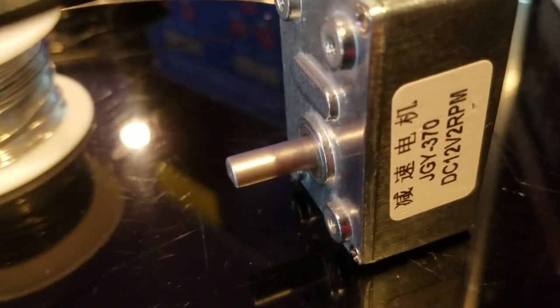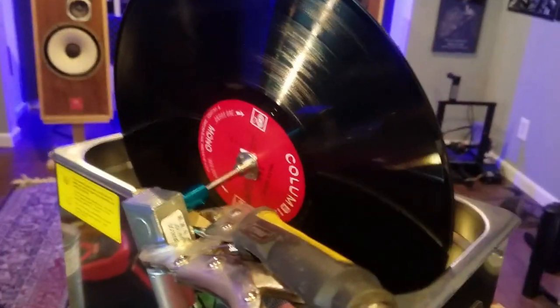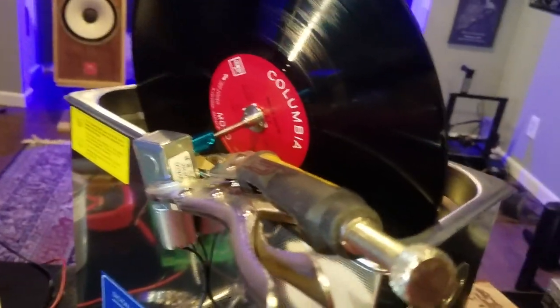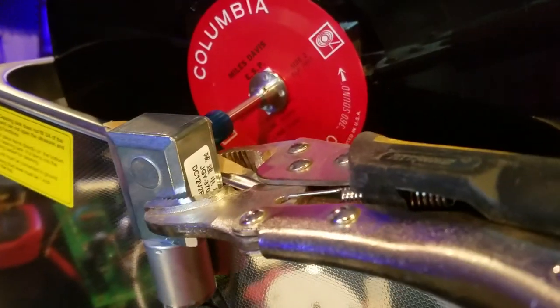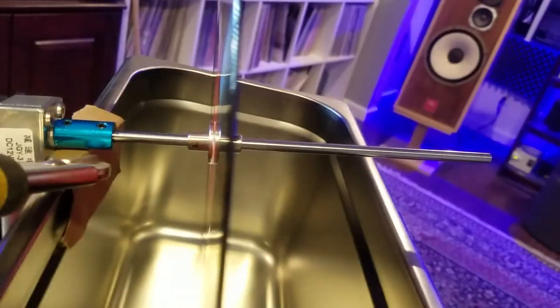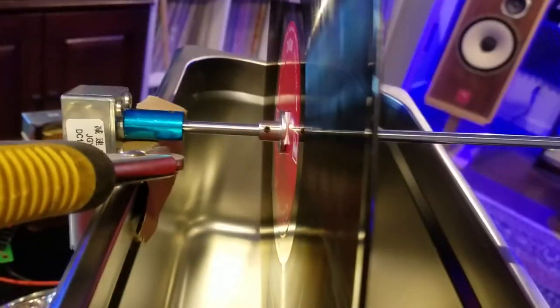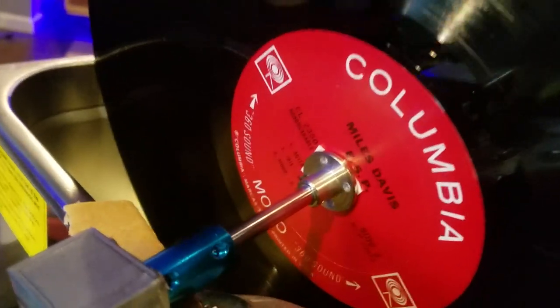What you're witnessing here is probably the cheapest ultrasonic cleaner you've ever seen. I've got the motor running with a vice grip holding the little motor and it's spinning, it's working. I'll probably buy a little C-clamp to mount it properly and get it level. I'm going to test this out on a couple of records — those are the little flanges I got there.